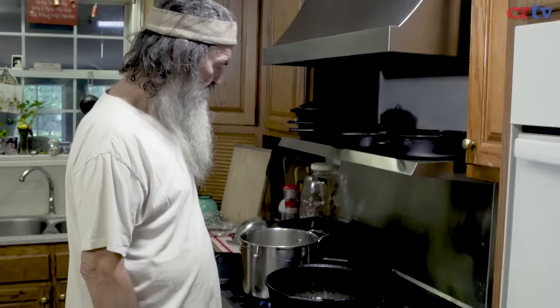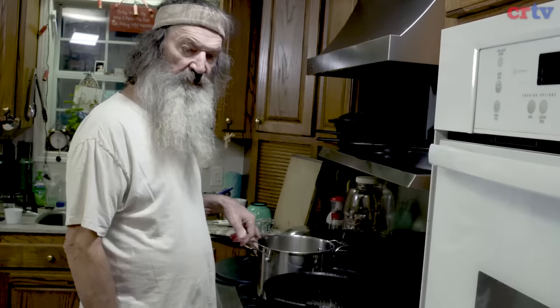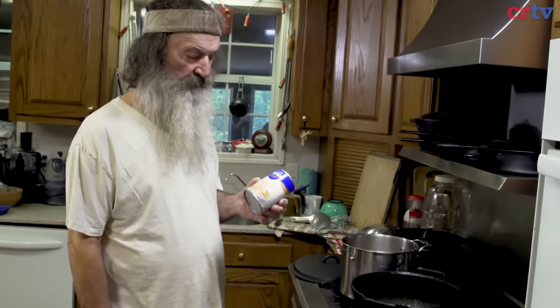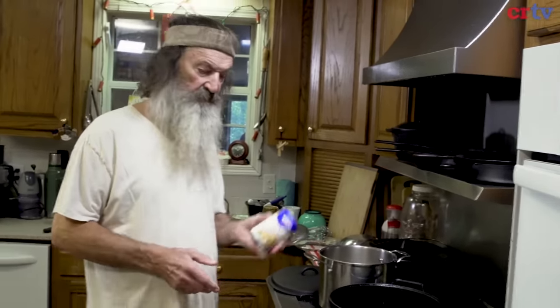So you got two and a half cups of rice, five cups of fluid. In this case I put three cups of water in my rice and this is two cups. Chicken broth. I added one can of chicken broth to bring it up to five — five cups of fluid.